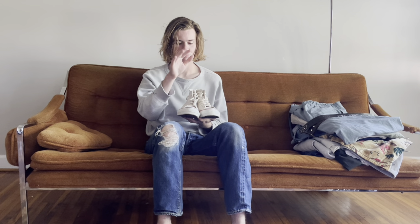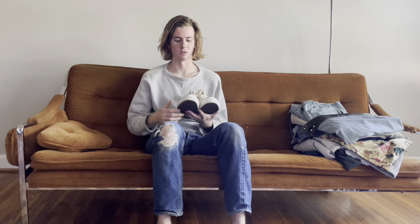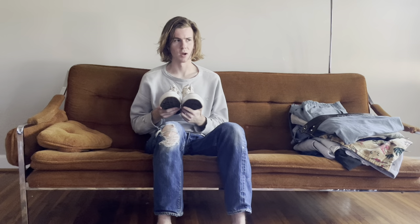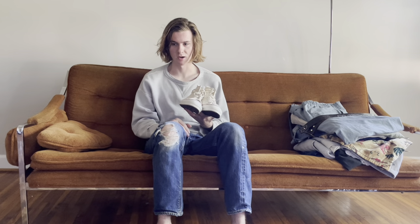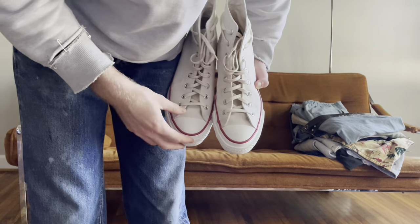I'd definitely recommend these over the Chuck 70s. It comes down to personal preference if you want these over a vintage pair, but the reason I'd get these is the price difference — it's hundreds of dollars you're just going to lose if you beat up a vintage pair. I was wearing a '60s pair before that were pretty much the exact same, and I ran through them in about eight months. So for me it's more worth it to buy these for $150.